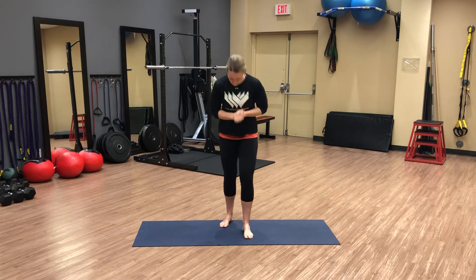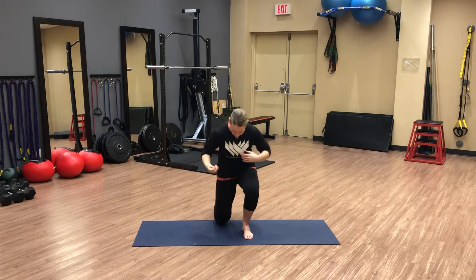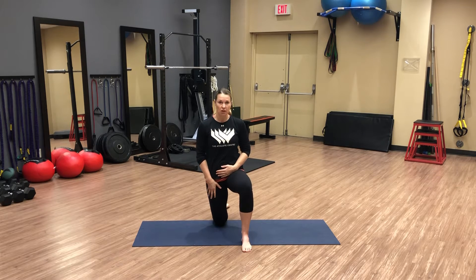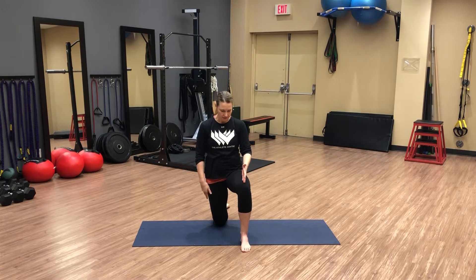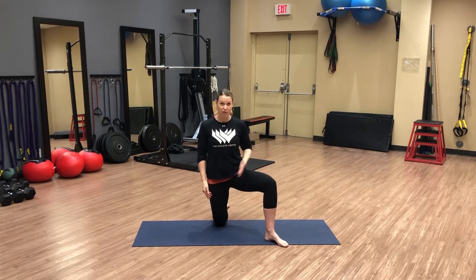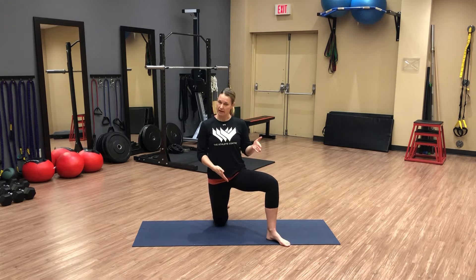We'll start on our knees — pad up your knee if you need to — and we'll come into an inline lunge to start. Let's start with our right leg below us, right under our hip, and our left leg in front. Bring that left leg out slightly, maybe 45 degrees out to the side, and we're going to be loading our left posterior lateral hip.